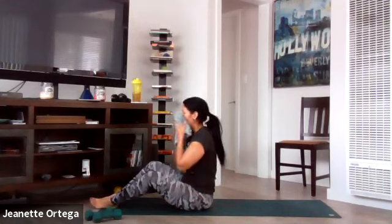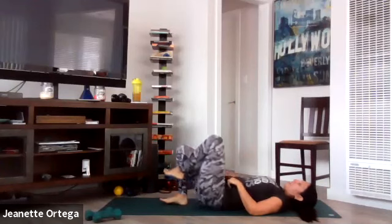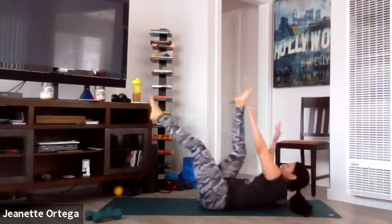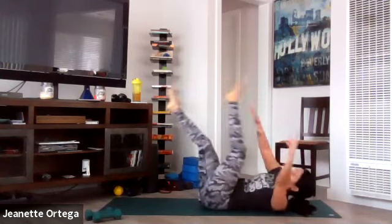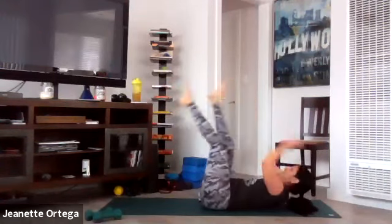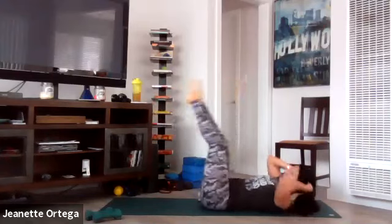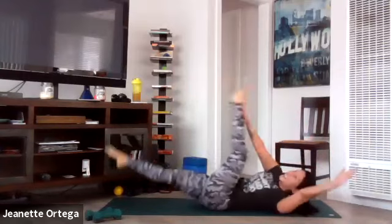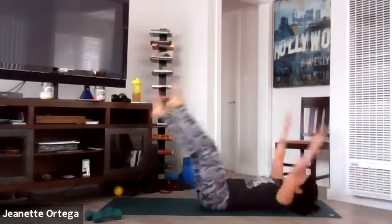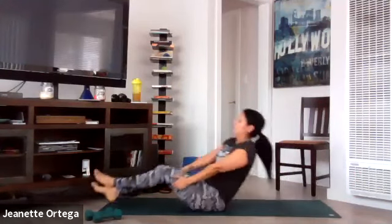Down on our mats — dead bugs. Core tight, get ready and go. Opposite hand, opposite foot. Shoulders are off the ground. Go as fast or slow as you need to. If the neck is bothering you, you can cradle the head — you're doing almost like a bicycle. If you want, take those legs out even farther down — you'll feel that, it's a challenge. But do what feels good for you, challenge yourself. One more time through everyone — our last round. We're doing four rounds today, how awesome is that?